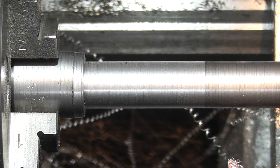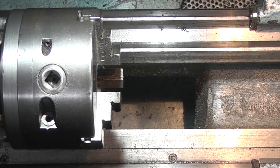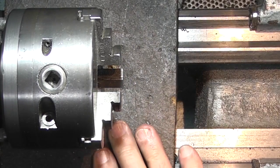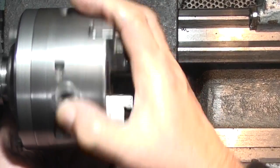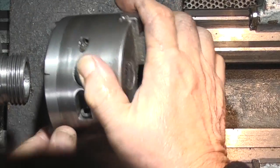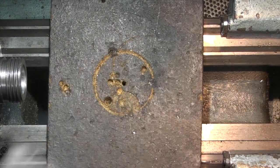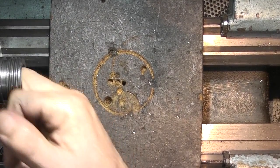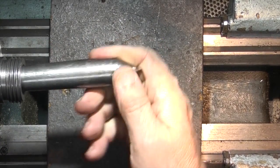That's just roughed it out. What I'll do now is put a centre in the headstock and then hold it between centres to finish off. Whenever you remove the chuck, put a piece of wood on the bed just in case you drop the chuck or it comes off unexpectedly — if it hits the bed the wood will save the bed. I'm just cleaning the centre out with a piece of old rag. Just check that there's no swarf in there. I'm placing in the centre.